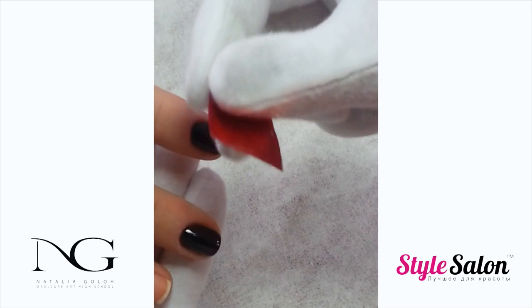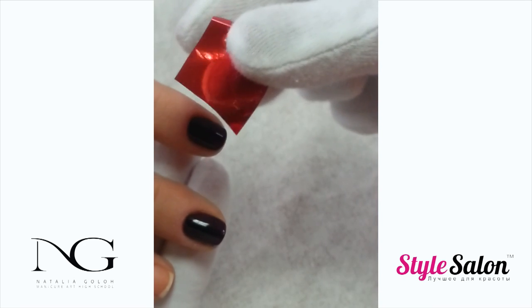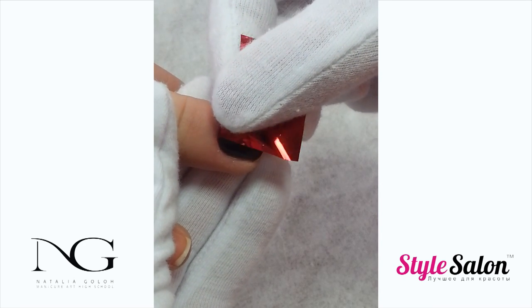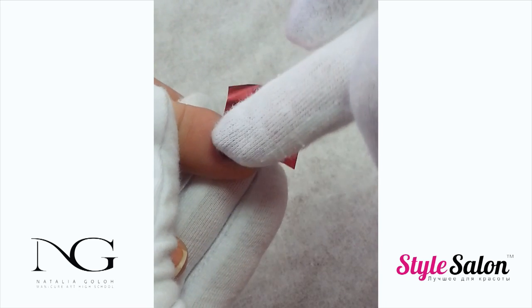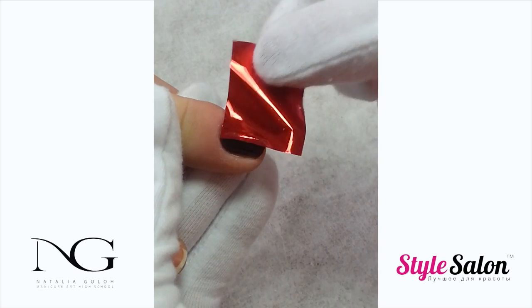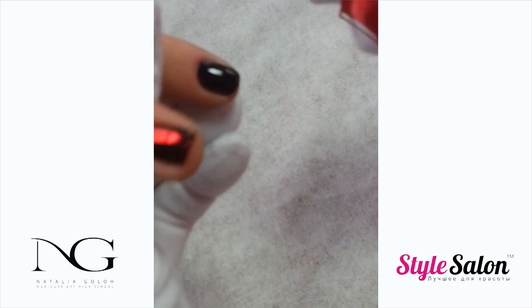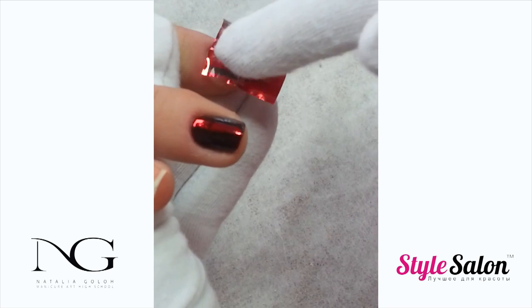Take a small piece of foil and put it on the nail with the matte side down. Press it to your design for a couple of seconds, then quickly remove the foil. Repeat on all nails.